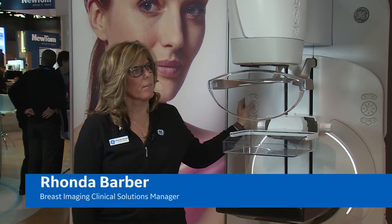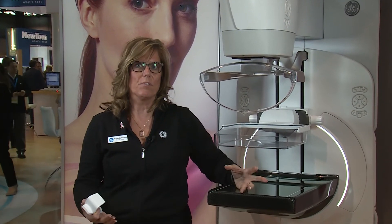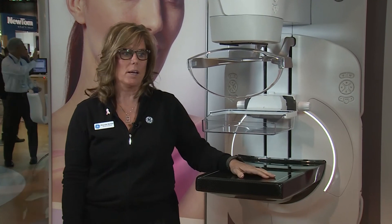Welcome to RSNA 2017. I would like to introduce you to the CineGraph Pristina. CineGraph Pristina was designed by a woman for women, taking into account that patients had specific needs when having a mammogram, as well as the technologist and the radiologist.